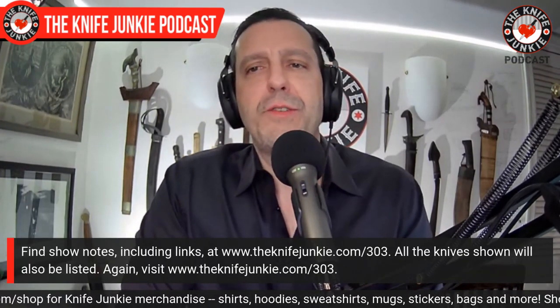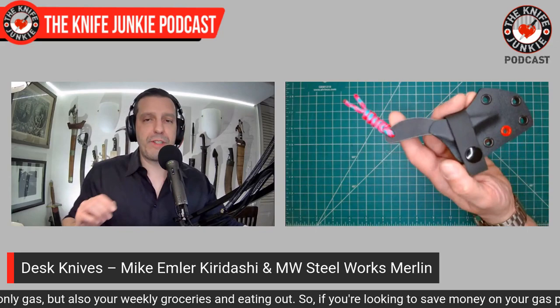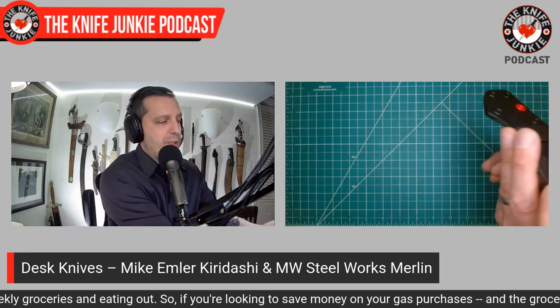Before we move on to knife life news, I just want to talk about some unsung heroes. We had a whole show on unsung heroes last year, but these are knives that are always on my desk and get a lot of actual use. I always have a bunch of knives milling around on the desk that I'm going to use in a video, or have in for review, or are on loan. But there are some perennial favorites that just sit there and get used — and these two are recent acquisitions over the last year.